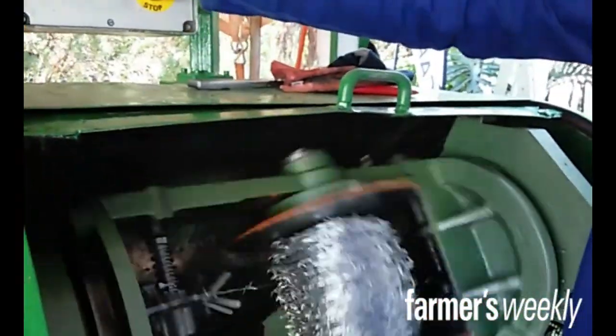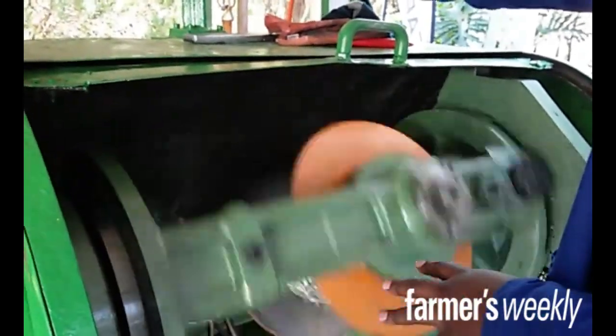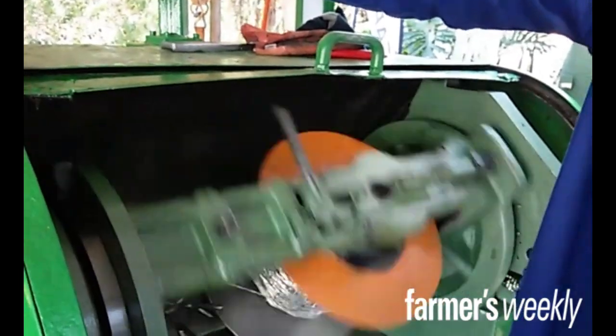And how big is that bale — I mean coil? It's a 50kg coil, 800 meters, 2mm wire.